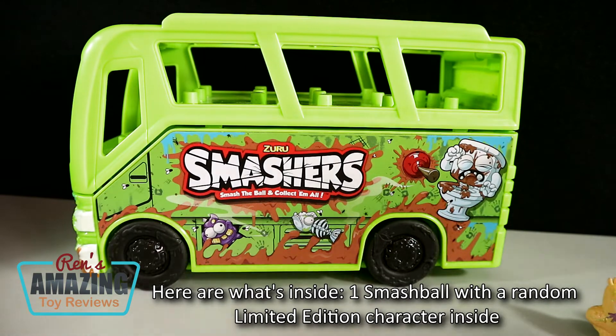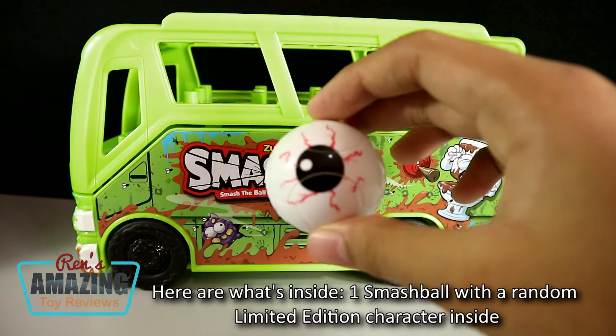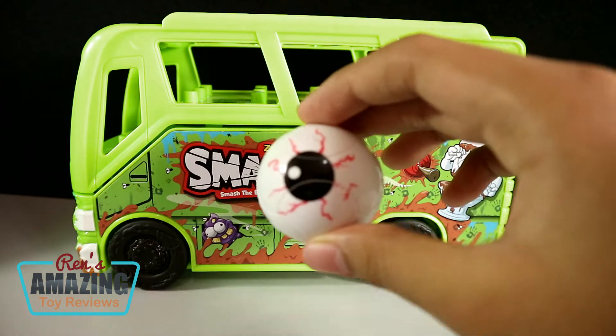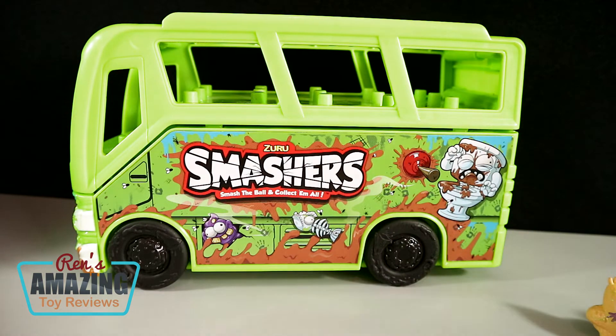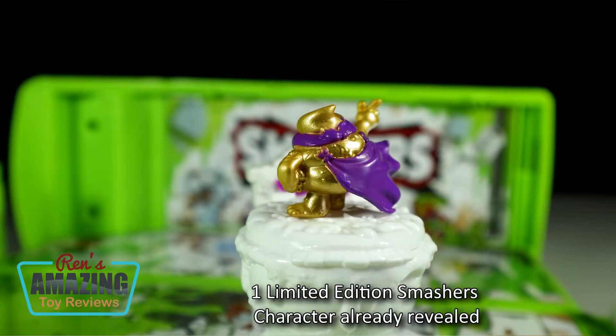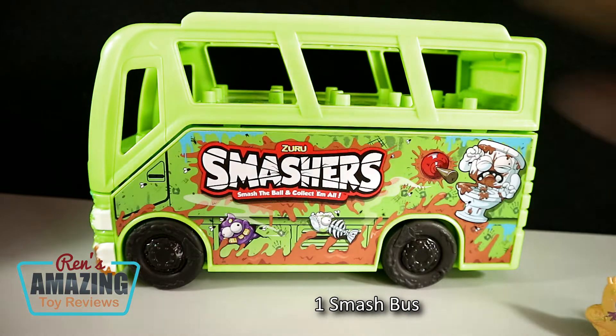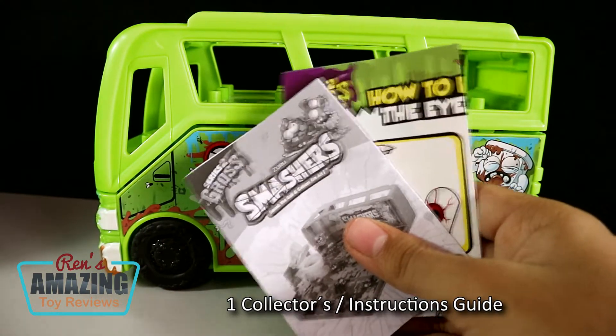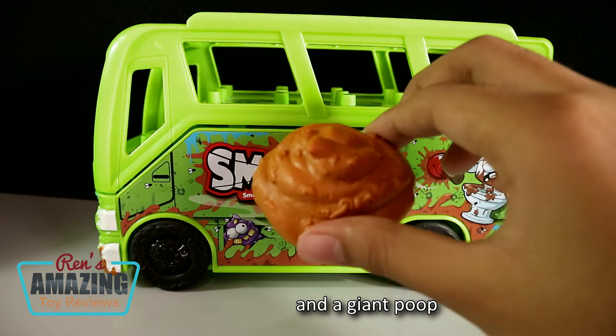Here is what's inside: one Smash Ball with a random limited edition character inside, one limited edition Smashers character already revealed, one Smash Bus, one collector's instructions guide, and a giant poop.